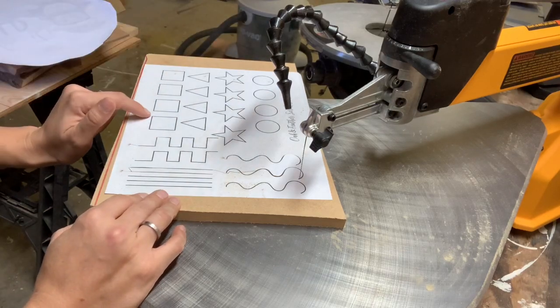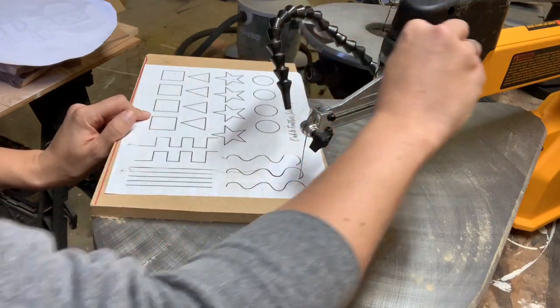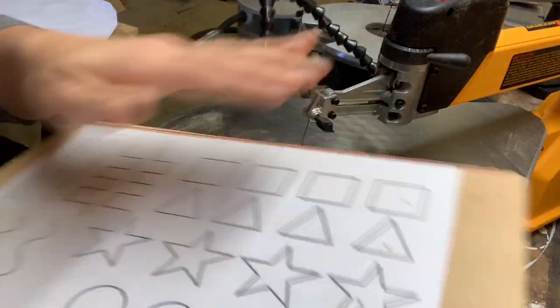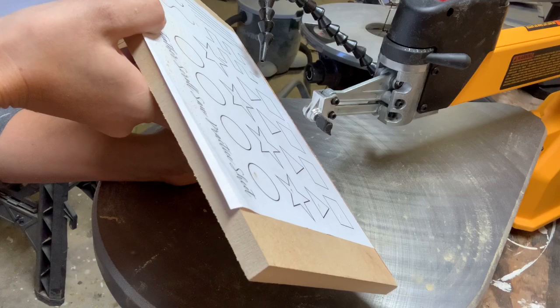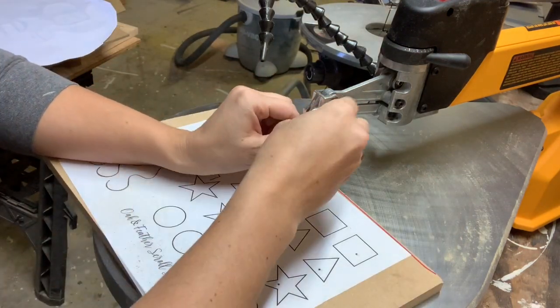So now what I'd like to do is get into talking about cutting corners — and no, I don't mean taking the easy route, I mean literally cutting corners. I'm going to unbolt my blade, feed it through this pilot hole that I've pre-drilled, and we're going to talk about cutting corners.